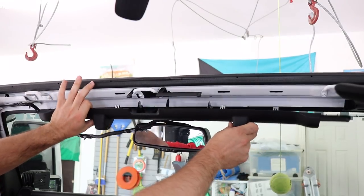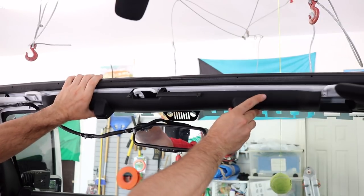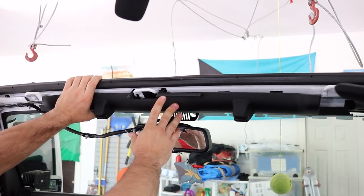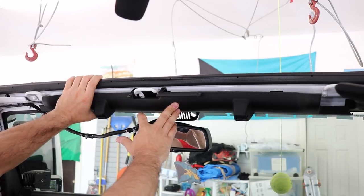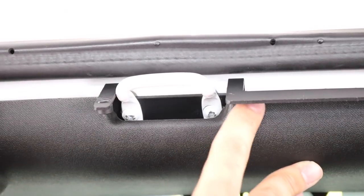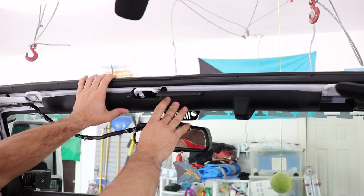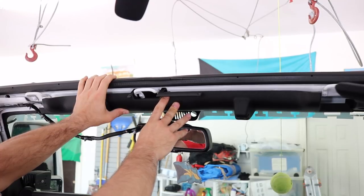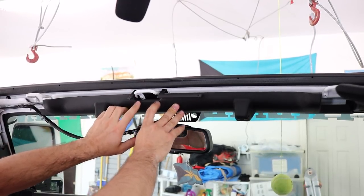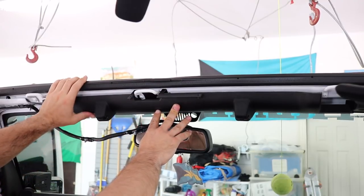So we're going to put the header back in place now, and you're going to see that it's going to interfere a little bit with the new bracket we put up. There is going to be some trimming necessary — we're going to need to trim a little bit off of this side and a little bit off of that side. We'll mark it and then get the jigsaw out, or a Dremel if you have one, and just put a little slice on that so it can sit flush back into place.